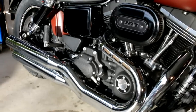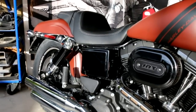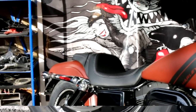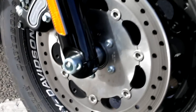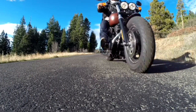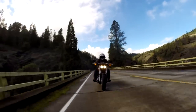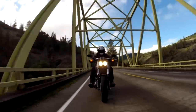The dual discs on the front feature 4-piston fixed calipers that provide ample stopping power. The Fat Bob we tested was equipped with Harley's ABS, a $795 option, and its current system isn't near as pulsey as the first generations of Harley ABS, but overall stopping distance is still pretty long due to the sheer mass of the bike.